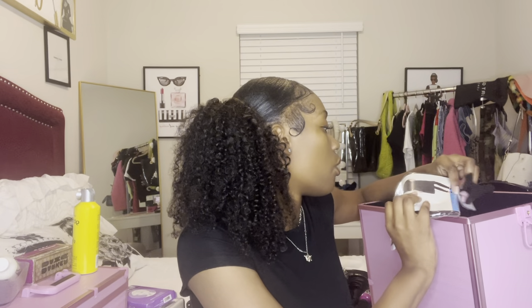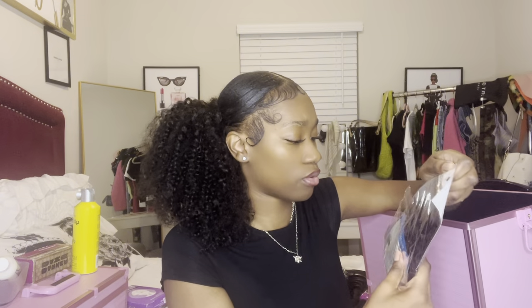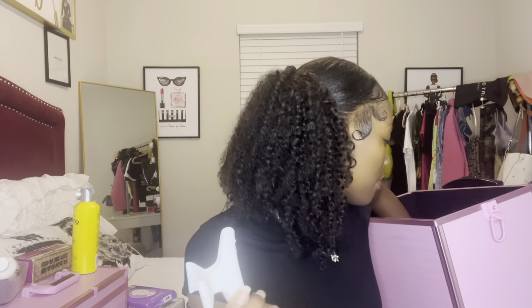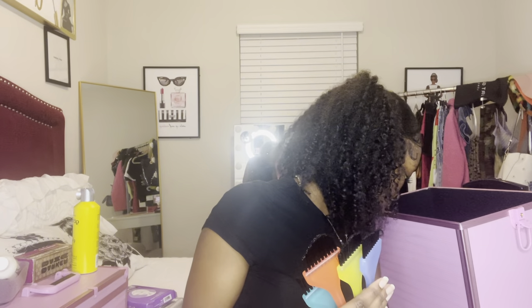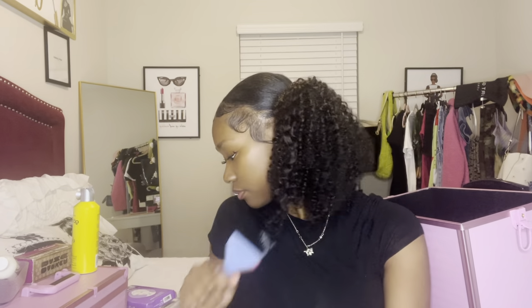We have our vinyl shampoo capes, also given by the school — they gave us two; one is in my locker. We also have a bunch of clips given by the school. I have four tint or highlighting brushes — I said about five but it's really four. I also have pink clips I brought to match my aesthetic.